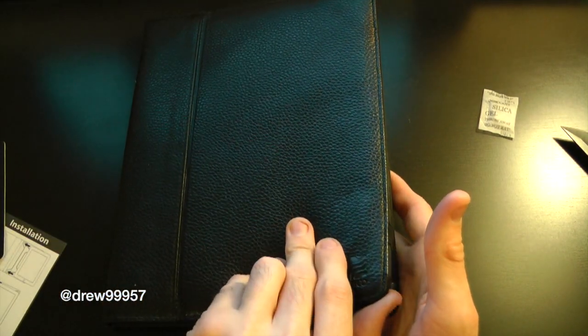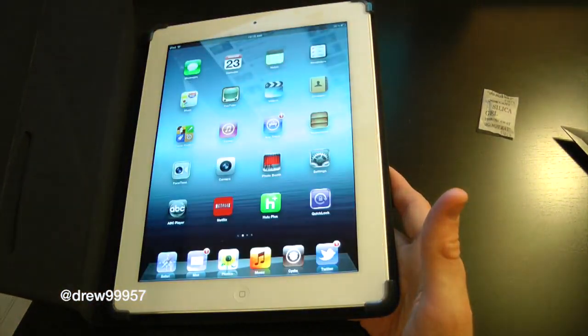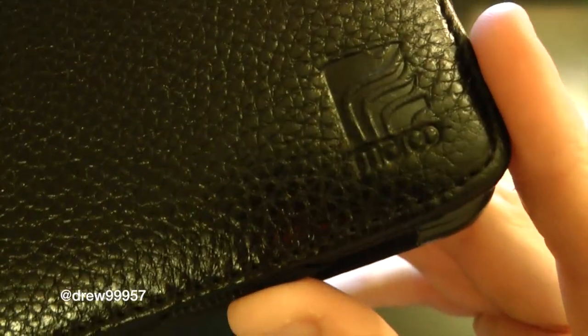Let's go ahead and see if the sleep/wake functionality works — and look at that, on, off, on, off. Very nice and very responsive. The case feels great in the hand; I'm definitely loving the texture of the Maru case. Down here at the bottom right we do have their logo embossed in the leather, with very nice stitching as you guys can see right off the bat.